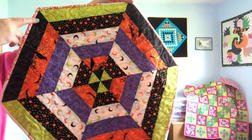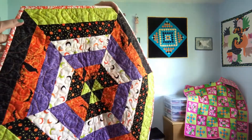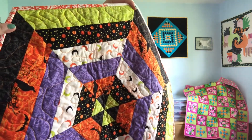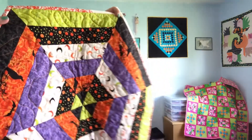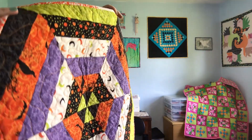I think these fabrics are really fun. I love just the purples, orange, greens and stuff like that. The Halloween shades are really nice. So I went ahead and tried out my 60-degree line on my 6x24 inch ruler — I've never used those lines before. I never understood them, but I figured, hey, I'm a big girl now. I've been quilting for a long time, so I should figure it out.